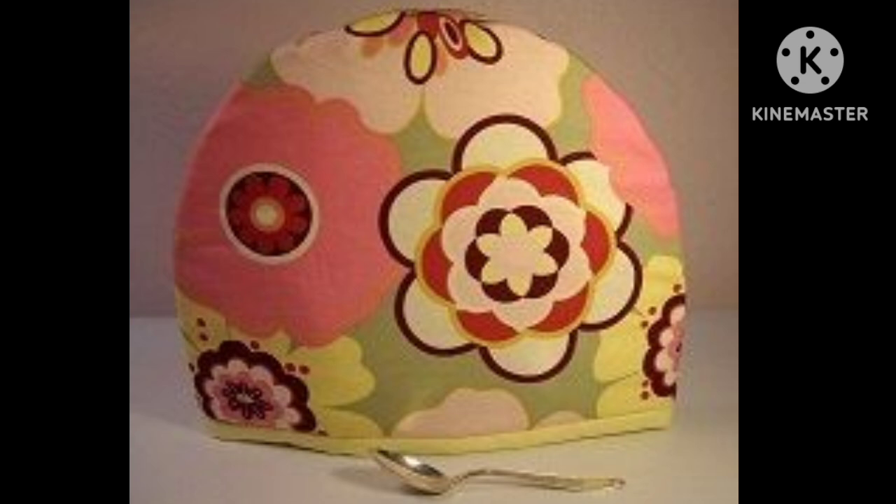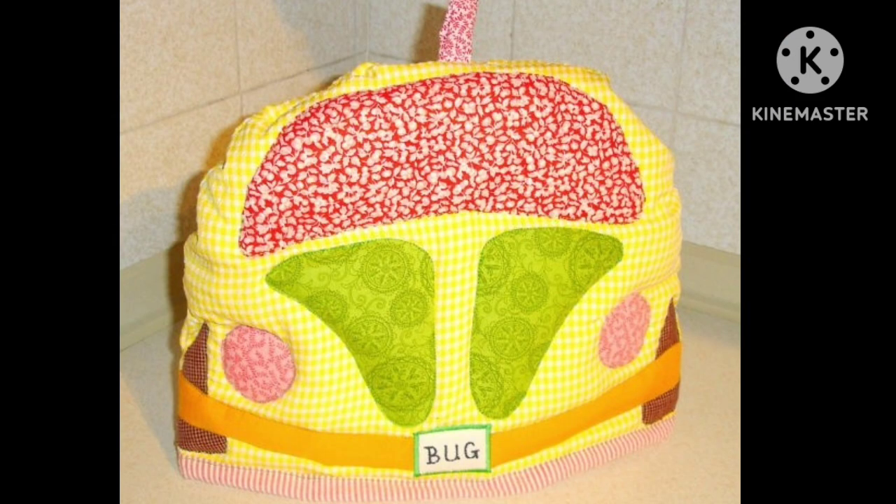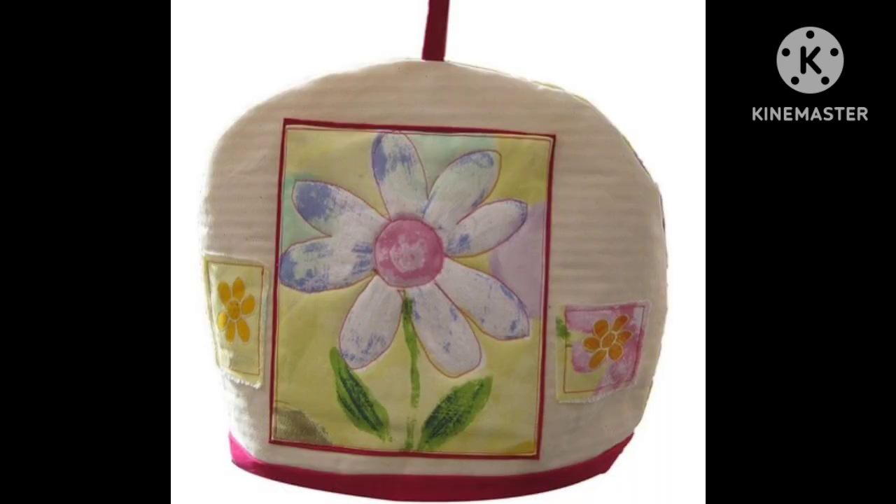Hi viewers, welcome back to my YouTube channel. Today in this video you are going to see different types of DIY handmade tea cozy designs and ideas. You can make this amazing and different patchwork handmade tea cozy cover with beautiful color combination ideas.